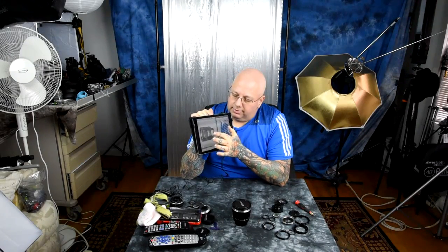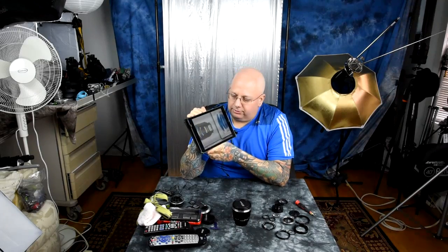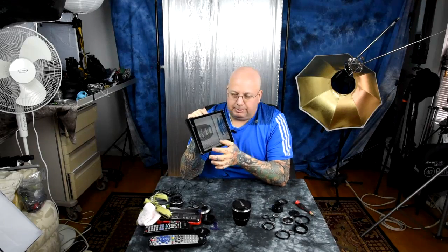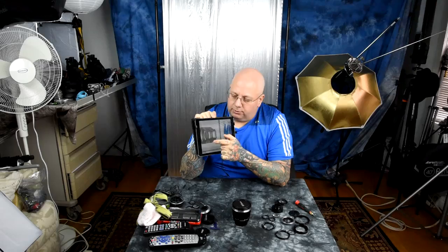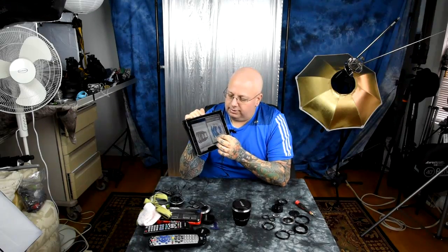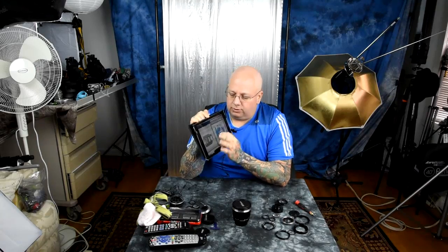The way they fixed that is they could have stuck an adapter in the back, but that causes other issues — there's not enough space to correct for vignetting. There are five additional elements in there, so you've got 11 elements versus six. And this is only f1.8! The Sony G-Master lens also has 11 elements.